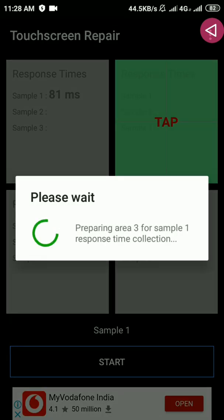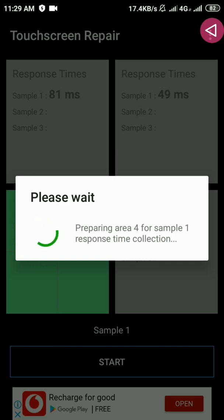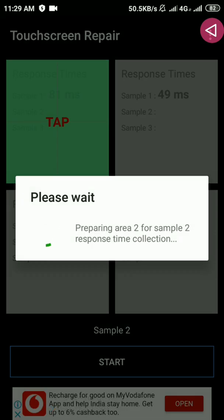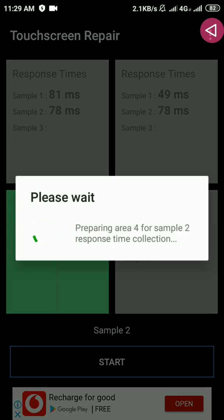Whenever required, you have to tap the screen, and by this process the app can calculate the problem and also repair it. This process will continue at least three times, and during this period the app calculates, calibrates, and resolves the problem. This is the touchscreen calibration process.